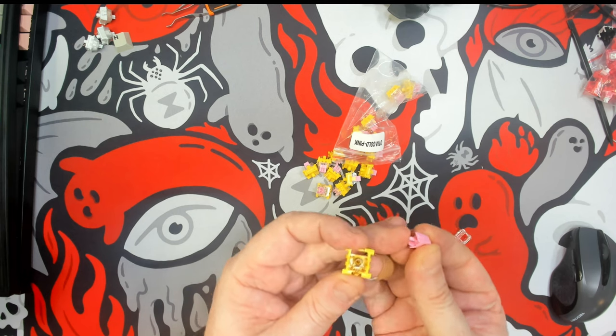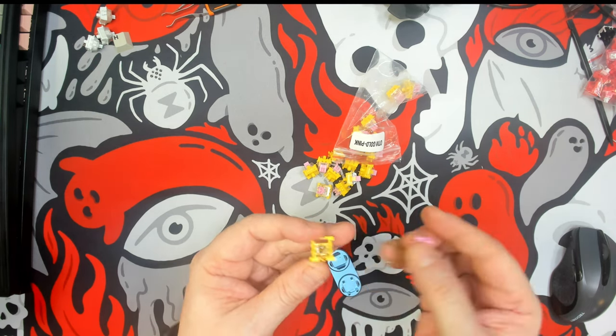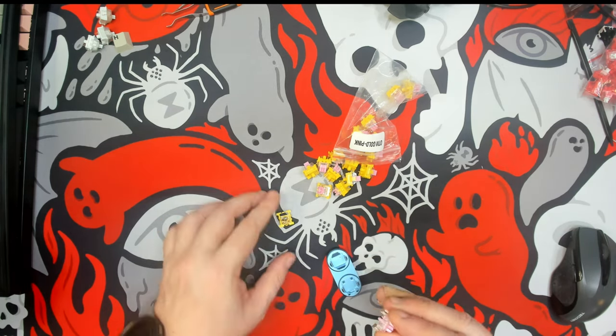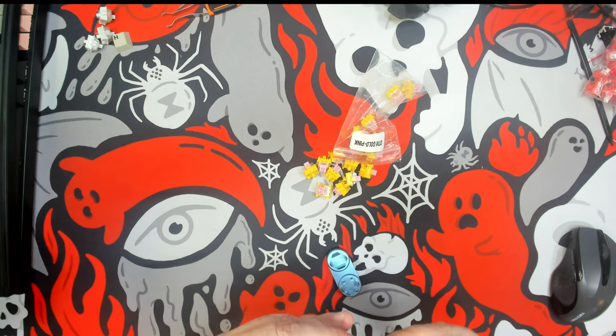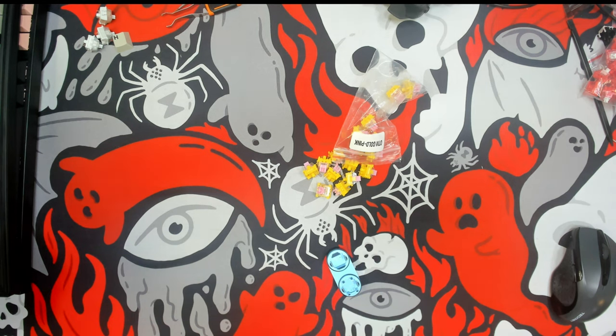We have a nice rounded out bottom to that stem, so this is not a long pull stem — this is going to be just your standard linear switch. It does have a wing latch style, and the slight ping that it does have is very minimal.